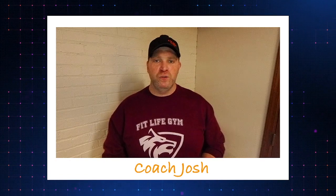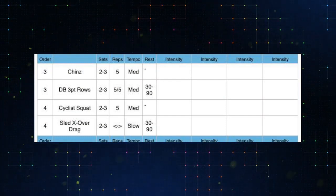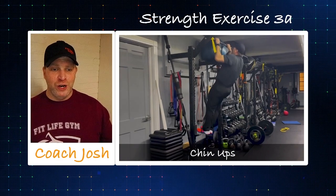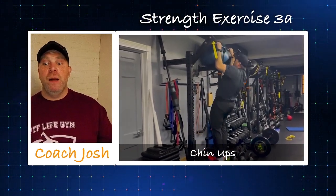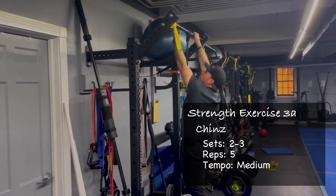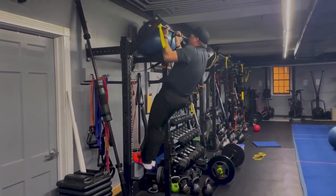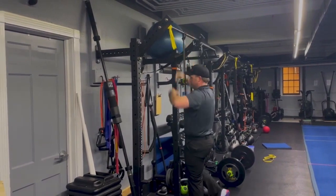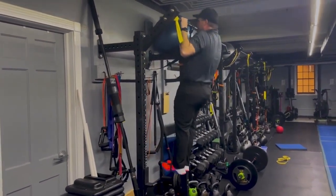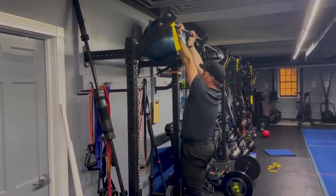Moving into our strength supersets — two complementary exercises back-to-back working similar muscle groups. We'll start with chin-ups and three-point rows. For chin-ups, use bands as needed and vary your grip. Going for five reps — wall up those abs, pull that bar down to you, and control the way down. A pull-up grip is more challenging because the bicep assists less; chin-up grip with palms facing you can be stronger. Adjust your bands to get five quality reps.